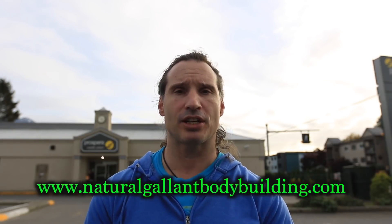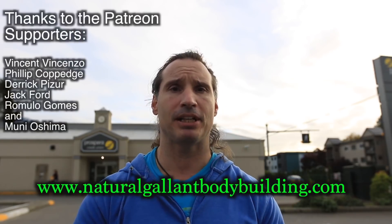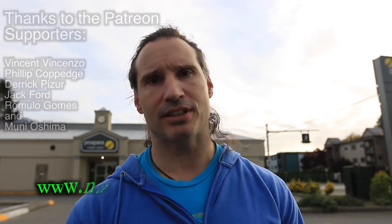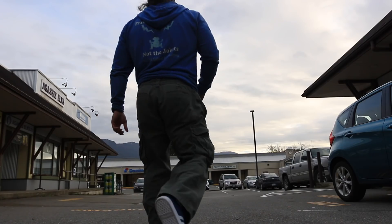Thanks a lot for watching. If you need to get a hold of me, just go to naturalgallantbodybuilding.com. If you want to support this channel, go to patreon.com under Natural Gallant Bodybuilding — the link is down below. Take care for now, and share my stuff.